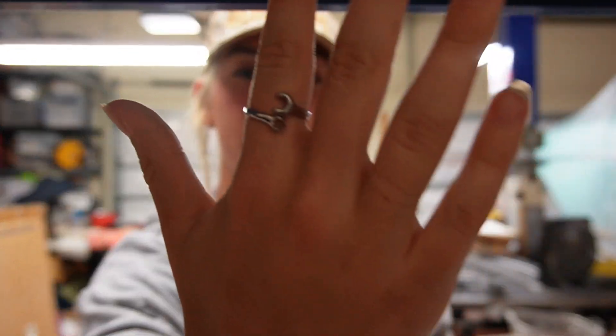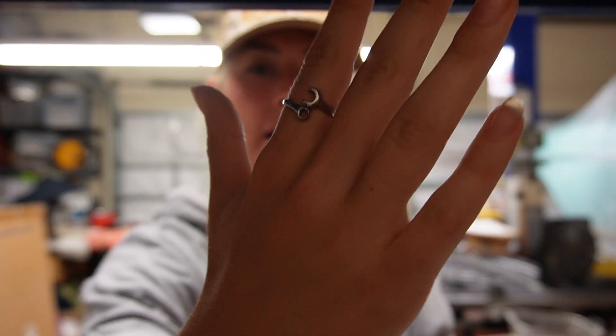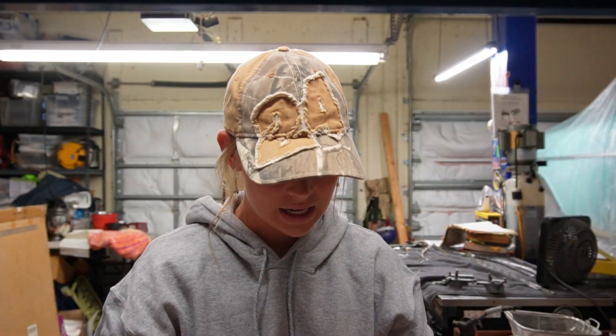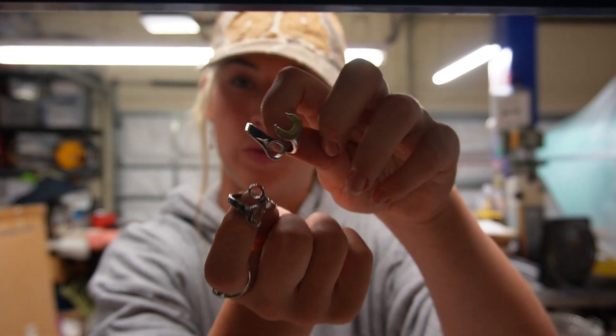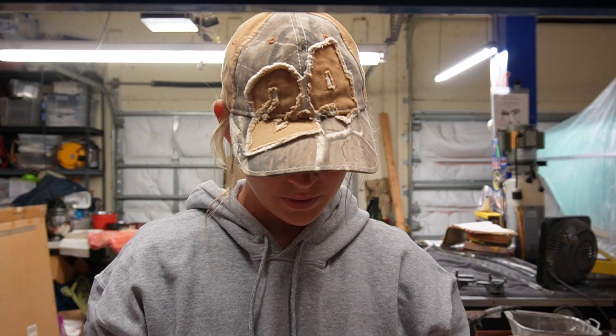We are also offering some really cool wrench jewelry. What's on my finger right now is this wrench ring — this is a size medium. We also have smalls and larges for people with bigger thumbs or fingers. That's the men's coated ring.